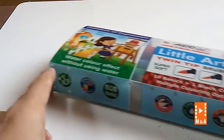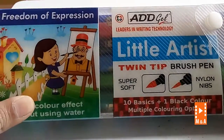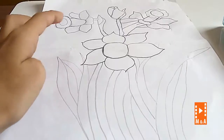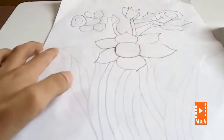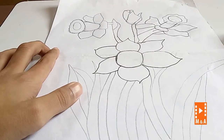Hi guys, today we are going to do drawing — dot drawing. So let's start. First you have to take brush pens, then you have to draw any drawing you like — your favorite drawing. So let's start with it.